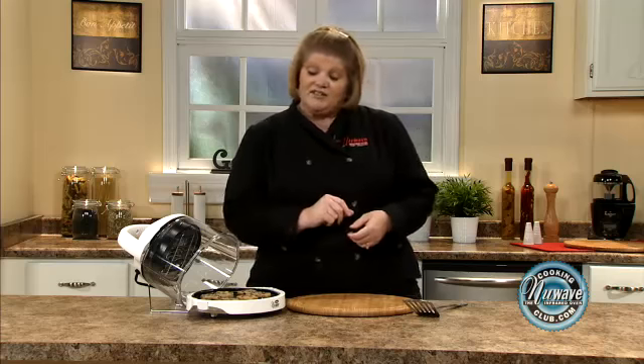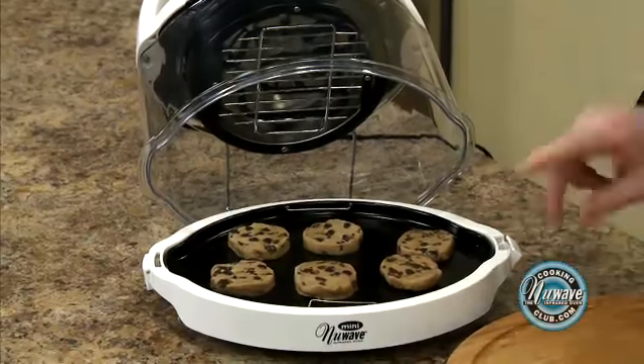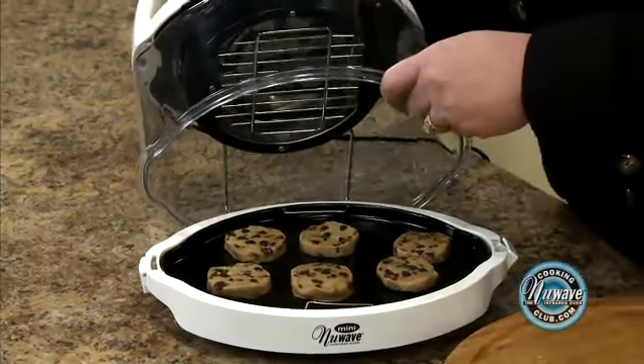or you just simply are wanting something sweet at 10 o'clock at night but you don't want to run out and get something — just slice a few, put them on. Crescent rolls are beautifully done in here. Between 9 and 11 minutes, depending if you like them doughier or more done. So it's just as simple as this — place them on your liner pan directly.